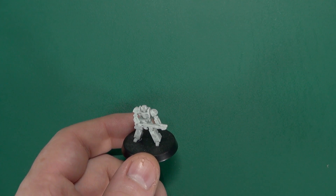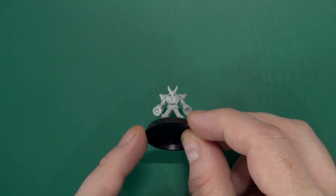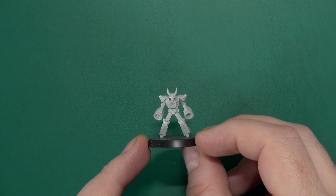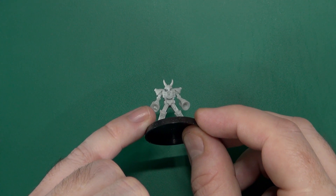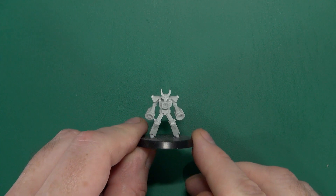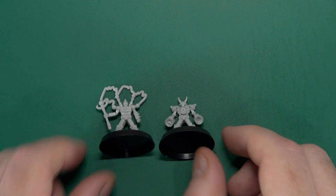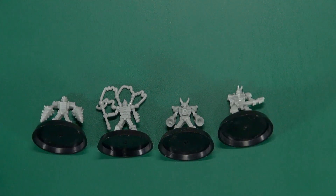And finally Decibel, with those two massive speaker/oral cannons on the front. I haven't cleaned this one out yet so there was a bit of resin in the center there, but it should be empty like this one. Overall they give you an interesting little set of support bots for your mainline sins.